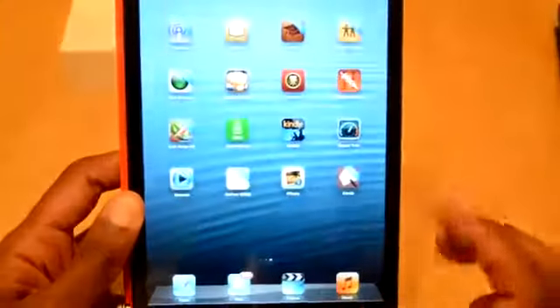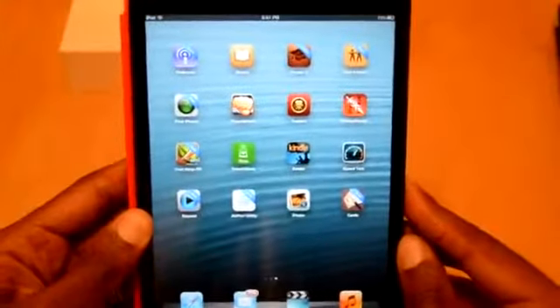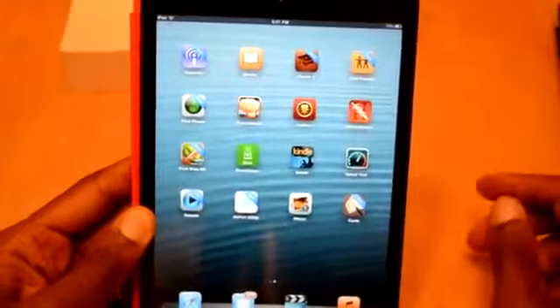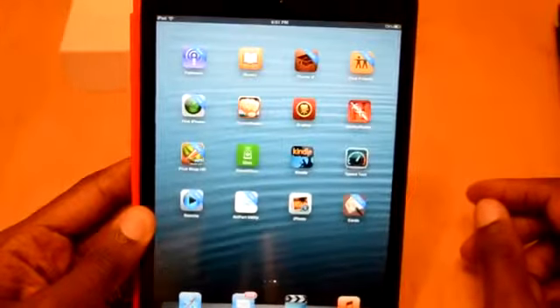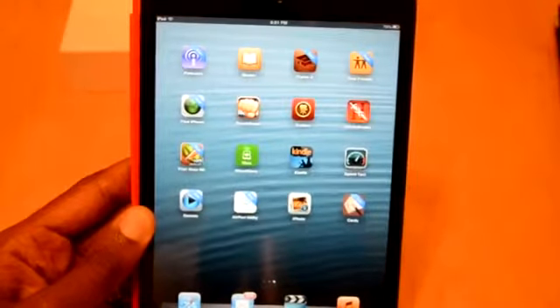Honestly, at the end of the day, it's an iPad. If you like Apple, you're going to like this product. I honestly think it's going to do better than the regular iPad — and it's not just because of the price; I think it's a more usable product for people that want a mobile device.